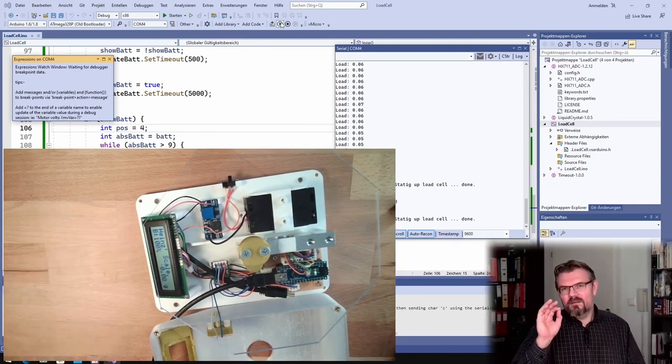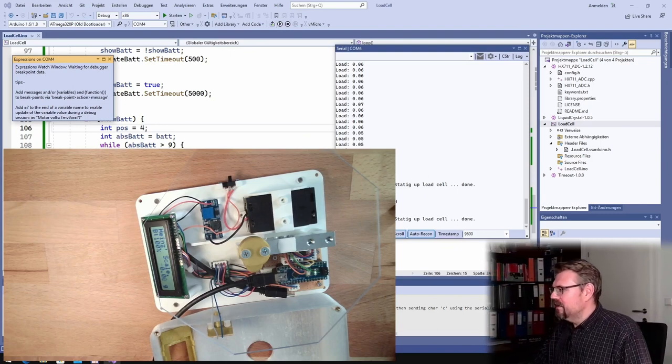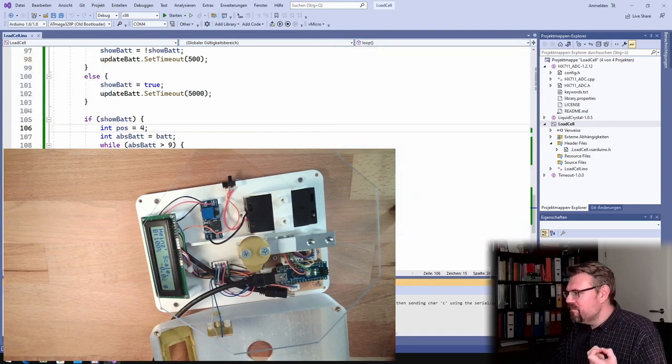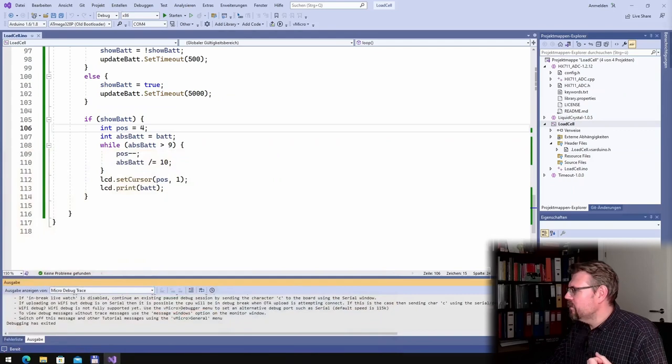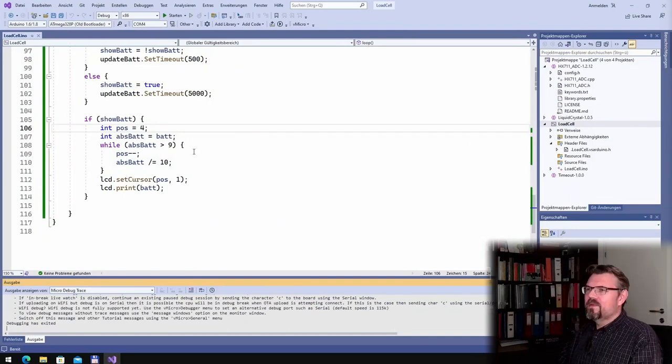The scale now looks good. Now with the tare function, I also want to print the current tare value so we know how much load we've already put on. I want to print this on the first line, so I need to wipe the first line from time to time.